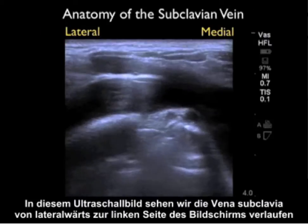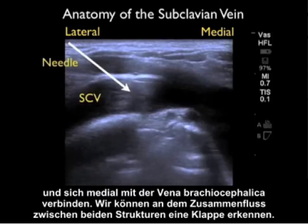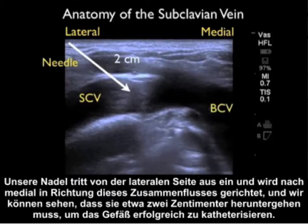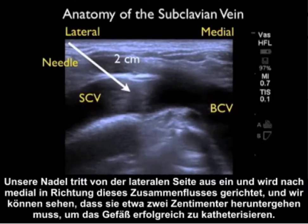In this ultrasound image, we see the subclavian vein coming from lateral on the left of the screen and joining with the brachiocephalic vein medially. We can see a valve at the confluence between the two structures. Our needle comes in from the lateral aspect aimed medially towards that confluence, traveling down about two centimeters to successfully cannulate the vessel.